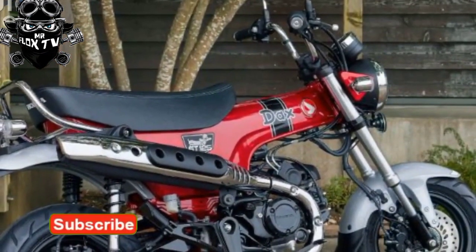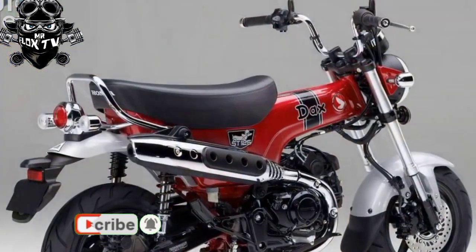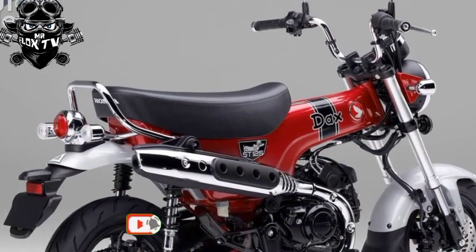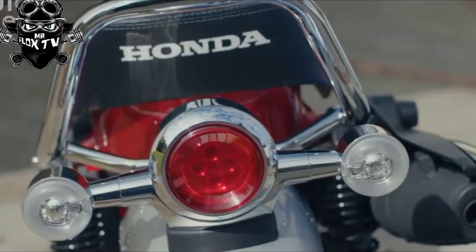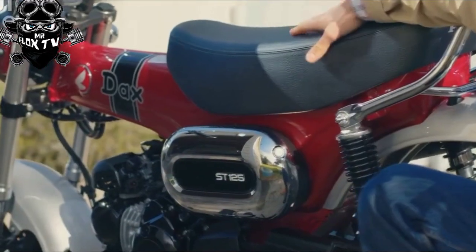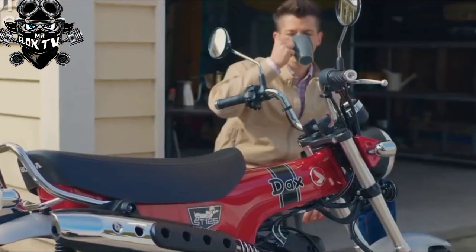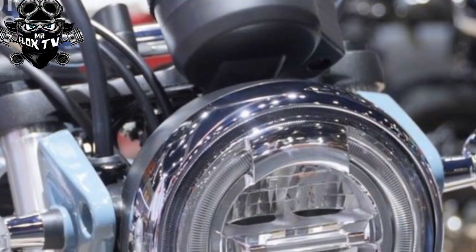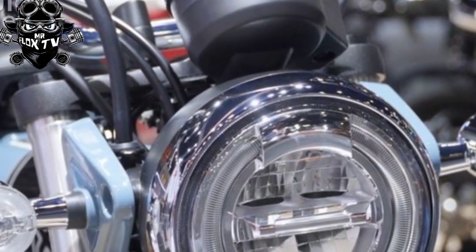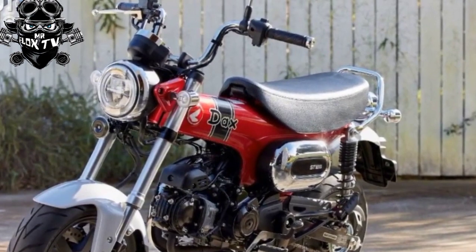Engine: the 124cc air-cooled SOHC four-stroke two-valve engine is the biggest ever fitted to a Dax, but it's very quiet and smooth. A meagre nine brake horsepower output means a very low state of tune for a 125, so reliability should be excellent. Honda have made millions of small-capacity engines by this point. The four-speed gearbox is easy to use — there's no clutch lever; it's a centrifugal setup.